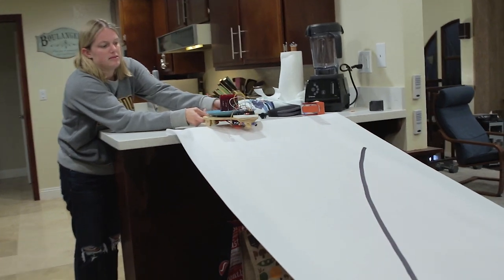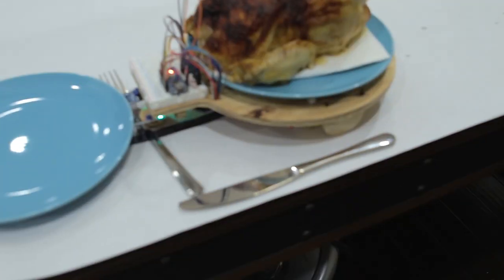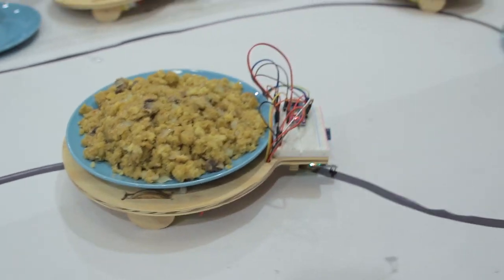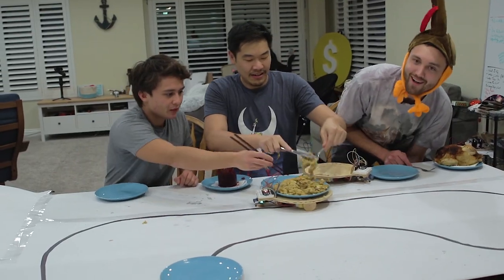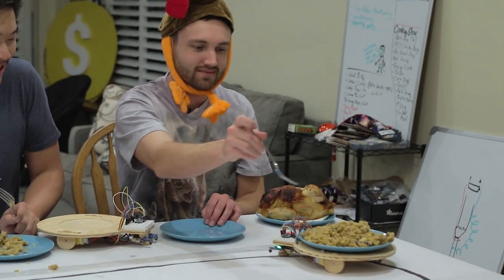Here we go — one of them is actually working! It's going! I wanted all of them to work! There we go — there's no more! That was great stuffing. I haven't gotten any stuffing yet. The gravy train is coming by with some stuffing. This is literally the only food we can eat right now.